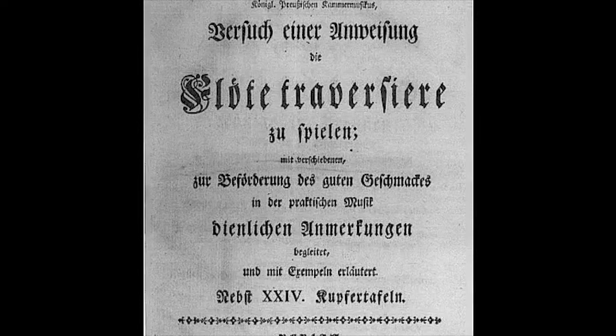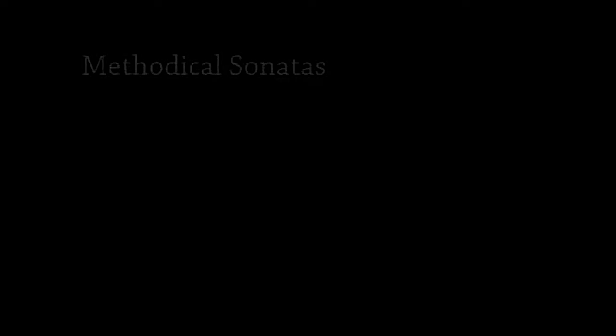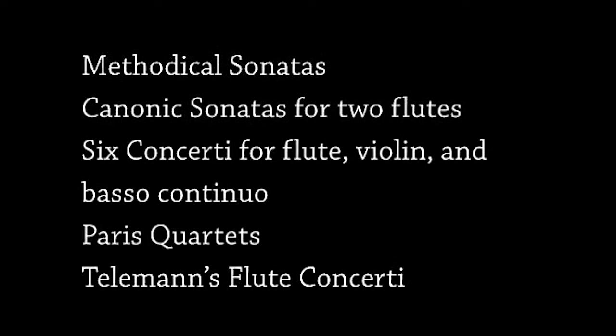These principles of ornamentation, as stated in Quantz's book and The Virtuoso Flute Player by Johann George Tromlitz, will come naturally over time. I suggest using Telemann's methodical sonatas, the canonic sonatas for two flutes, the sixth concerti for flute, violin, and basso continuo, the Paris quartets, and Telemann's flute concerti as a complement to these fantasias. Study what Quantz and Tromlitz write about playing with good taste, and I urge you to study all these works completely.